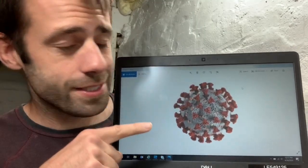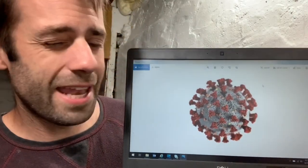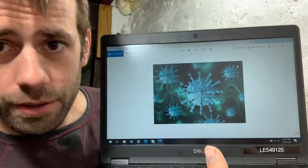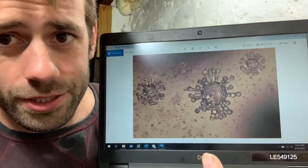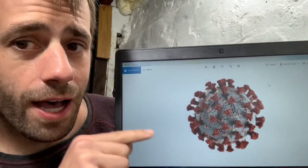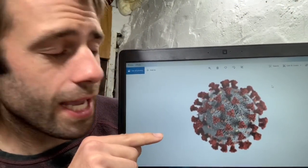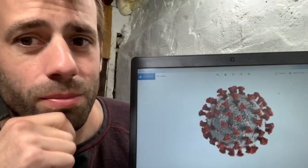I've never seen one, but this is what the internet tells me a coronavirus looks like, which looks like a nightmare to cast. Different artists have different representations. The problem I'm going to have if I try to cast something like this out of metal is every little pocket would be an air bubble.